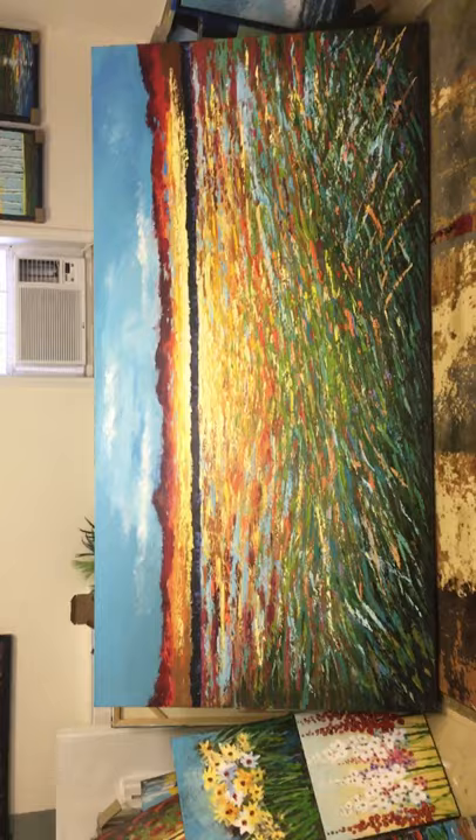These paintings of simple horizon are meant to be interpreted. Some people see land, water — I've heard fish, desert. And this is the big one here, turn you sideways. That's four by eight. It's meant to impress you and also to hide the mess. Thank you so much for visiting my studio. Stay safe.